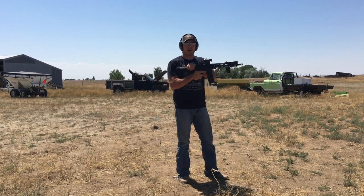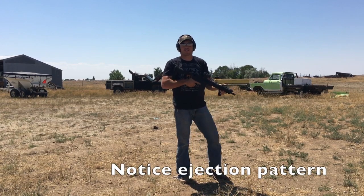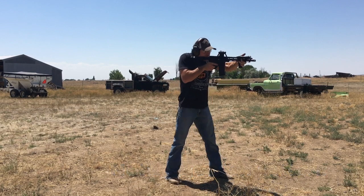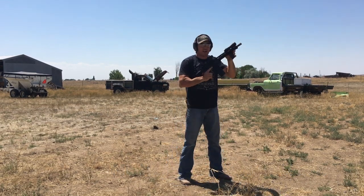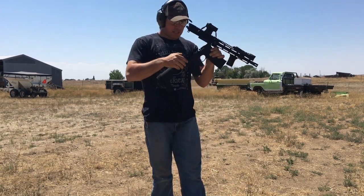I've got the regular buffer from Palmetto — the one that came in the gun — right now, and I'm just going to put two or three rounds downrange and remind myself of the recoil impulse it has. That's a pretty rough recoil impulse.